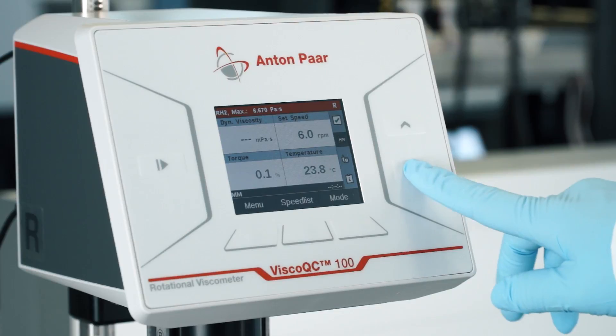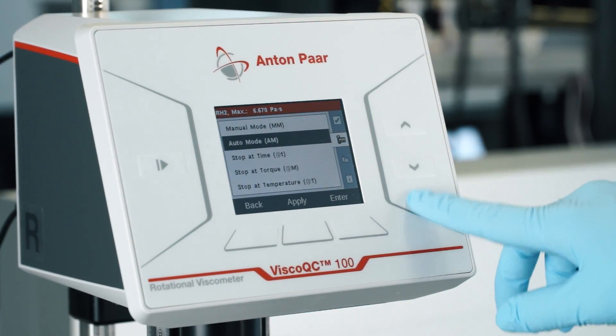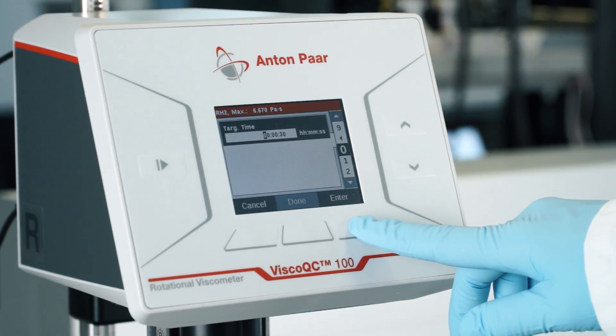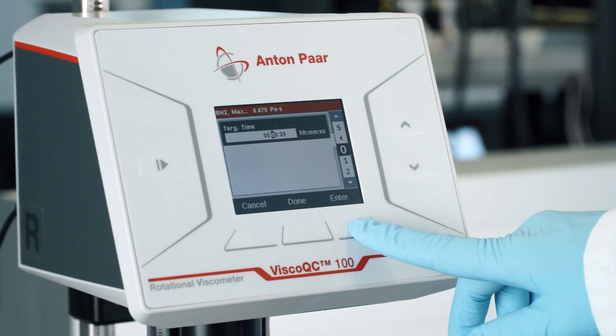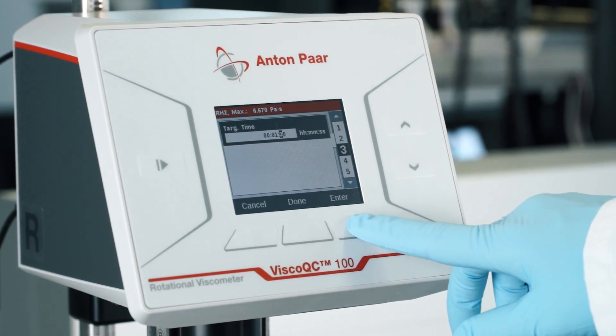To change the mode of your Visco QC100, select the second icon on the right side of the screen and choose your desired mode. Auto mode — Anton Paar's unique True mode feature — should be used if your spindle speed combination is unknown for your sample.